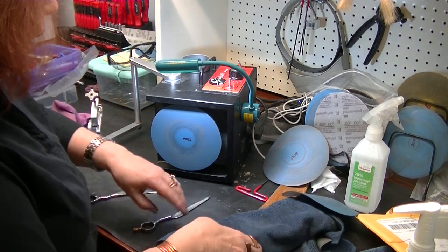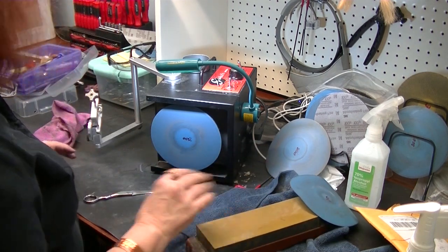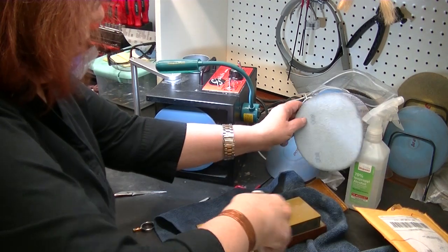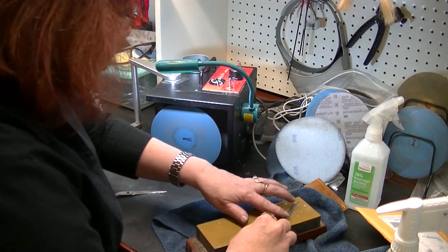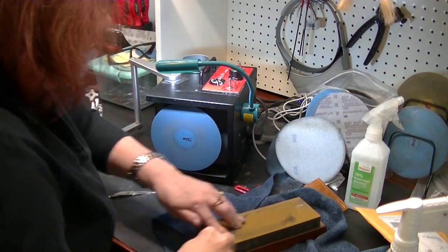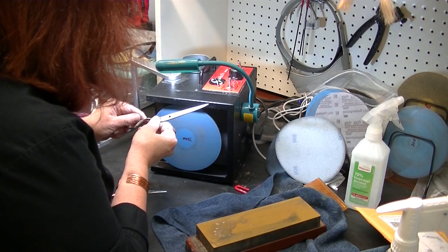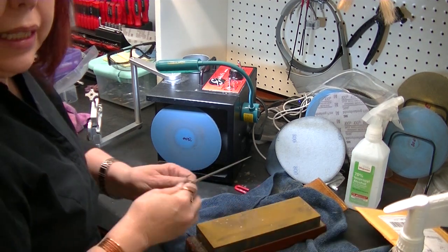Now I'm going to create a brand new ridgeline. I might need to use something a little bit more aggressive than this — let's see what I have. Let's try it with this first. This is 2000 grit. I've completely removed the ridgeline and I'm working it hard to try to reestablish it. It's coming back — pretty nice.